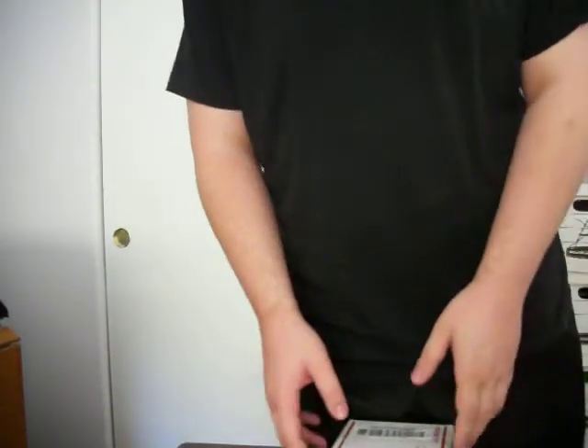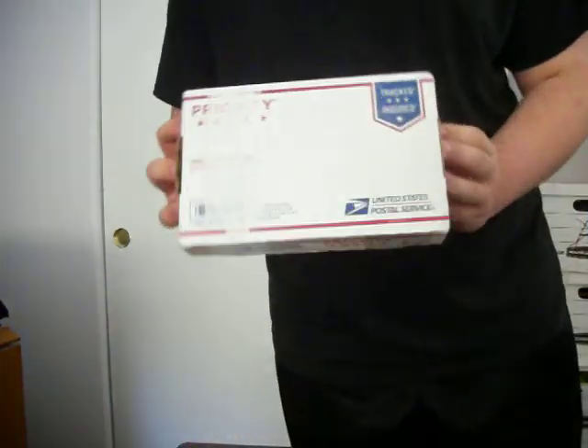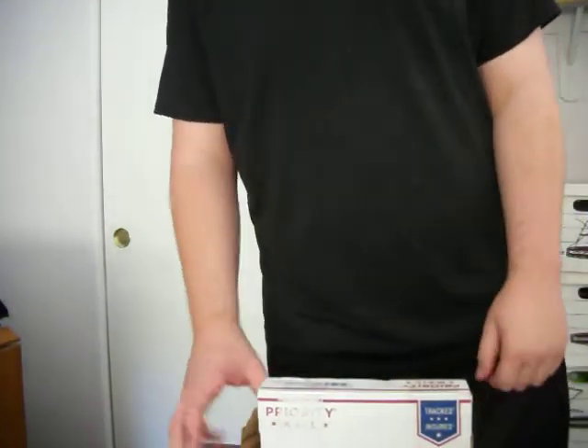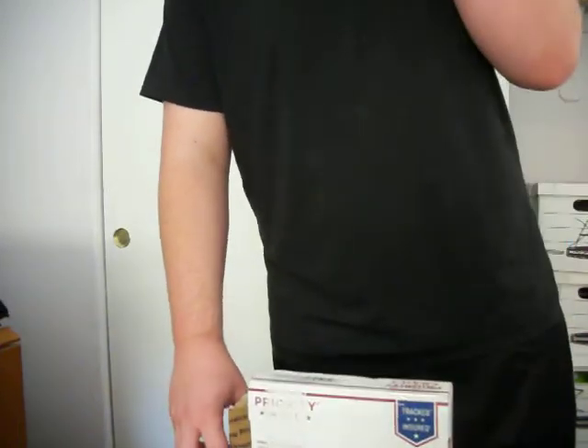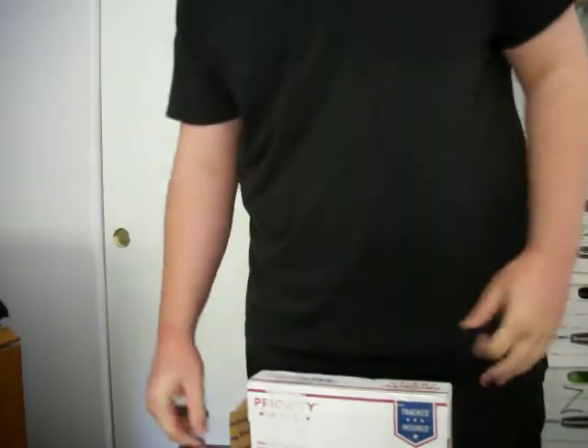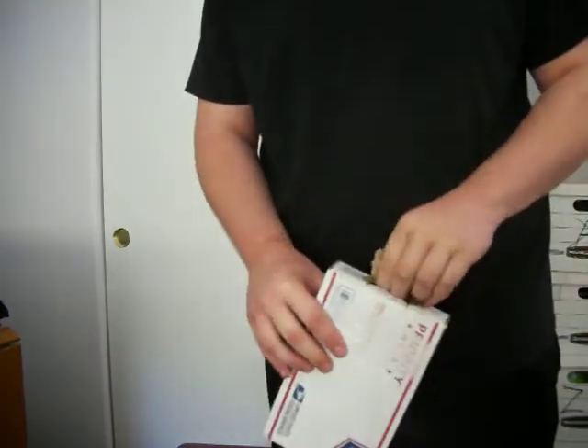Alright guys, this is going to be an unboxing. I traded my best list for what's in this box right here. Pretty excited for it. I kind of already had it open because this is the second time I'm recording this — something happened. But yeah, let's get her open shall we.